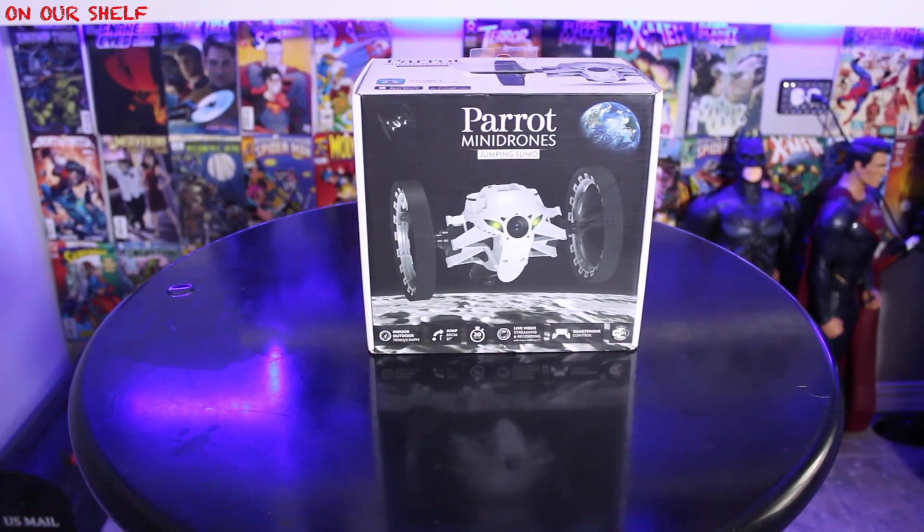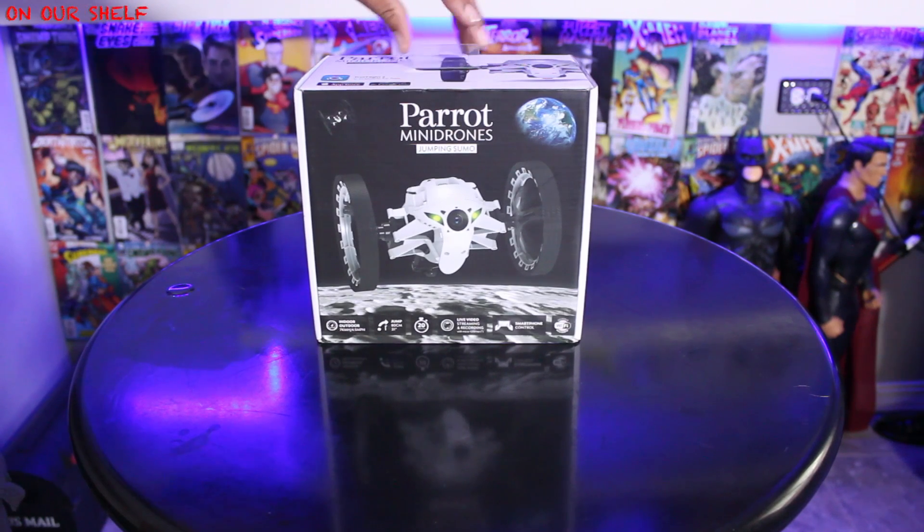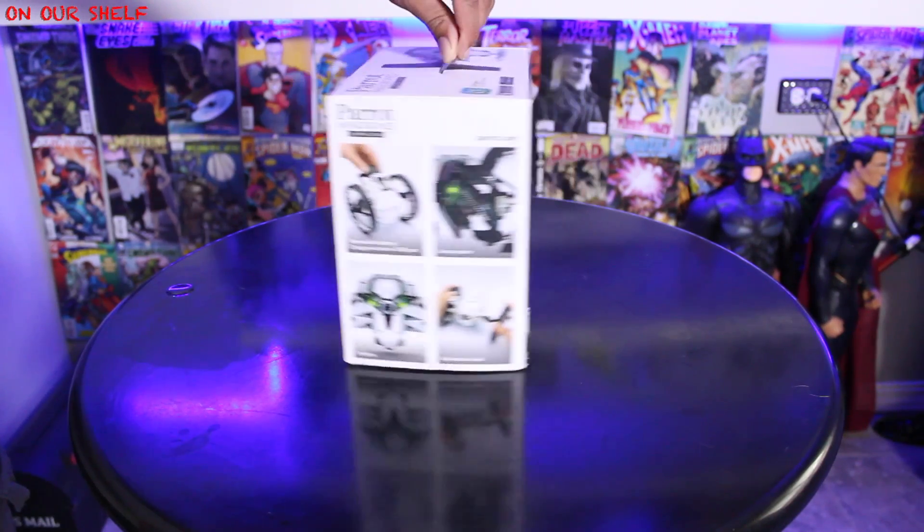We have another drone, but this time it's from the Parrot Company — the same Parrot Company that makes these. But unlike those, this one does not fly. It jumps, and it's also from their Mini Drone series. Here's the box that it comes in. Let me get my knife and let's get this thing out of the box.